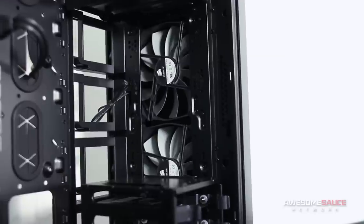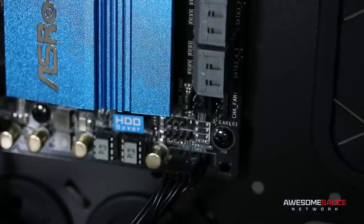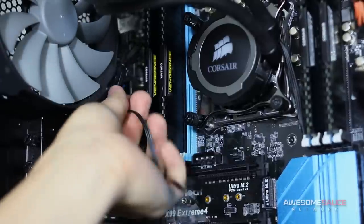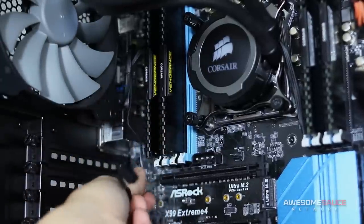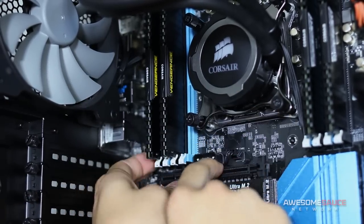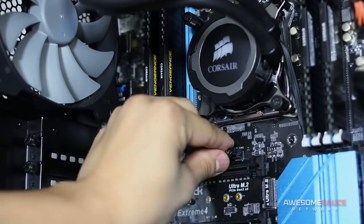If you're connecting fans directly to your motherboard, scope out the location of each fan header and decide which is best positioned for each of your fans. Not all of your fan cables may be long enough to route behind the motherboard, so tie up any excess cable length and position it out of sight before plugging into the header. When routing fan cables behind the motherboard is an option, tie them down so they're not visible on the other side of the case.